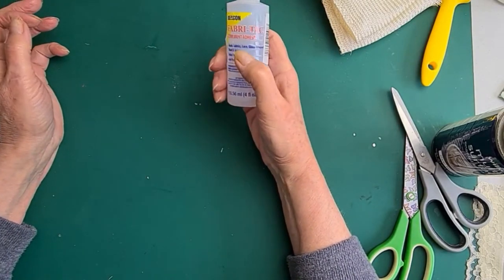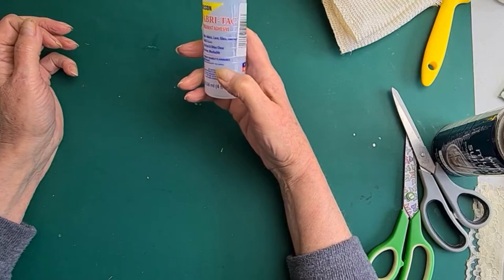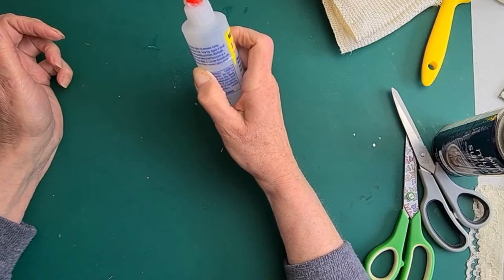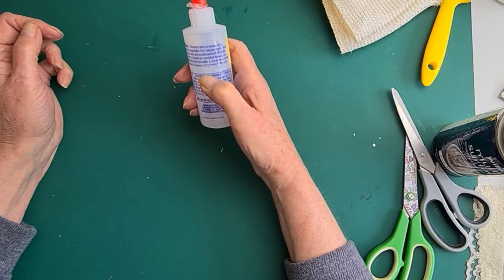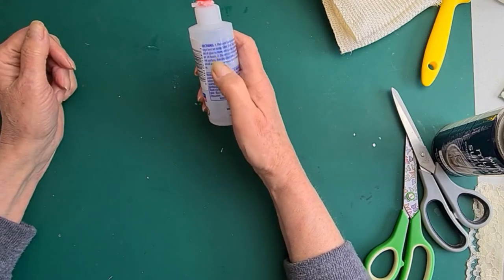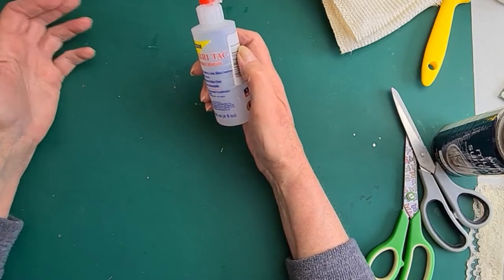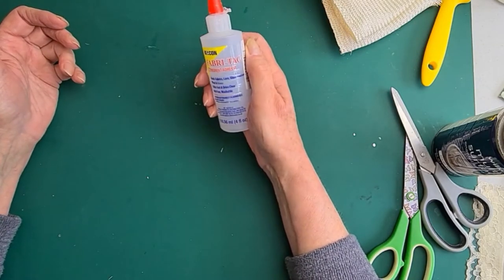One of my favourite glues is Fabri-Tac Beacon Glue because it will bond pretty much anything. It's a clear fast-setting glue — and when I say fast, it can go solid in the tube once air gets in, but it can be thinned with acetone or nail polish remover. It will stick feathers, flowers, bits to hats, fabric to hats, wires, bits of wood, leather — all sorts. It's one of my absolute go-to glues.